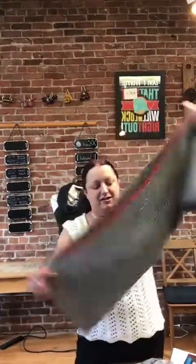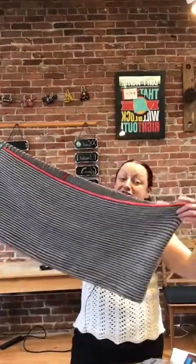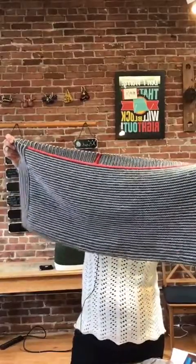This is a really substantial cowl — you could wrap it around a couple of times. It would be really thick and really warm, great for any Colorado wintertime activities you may have.